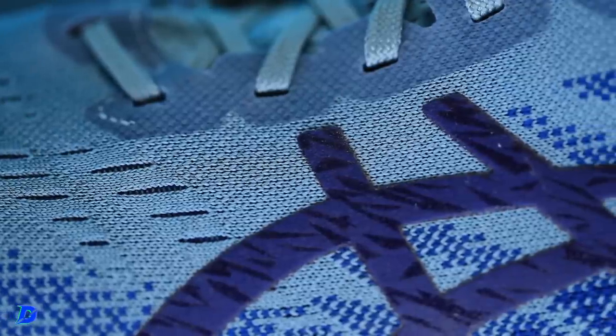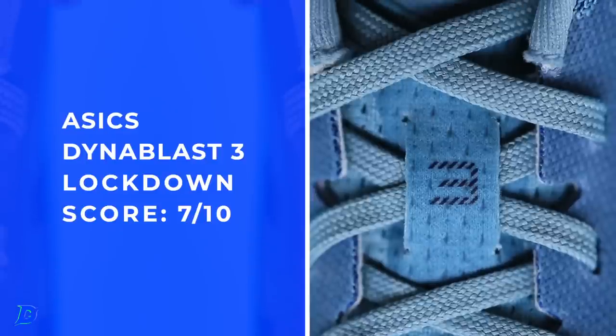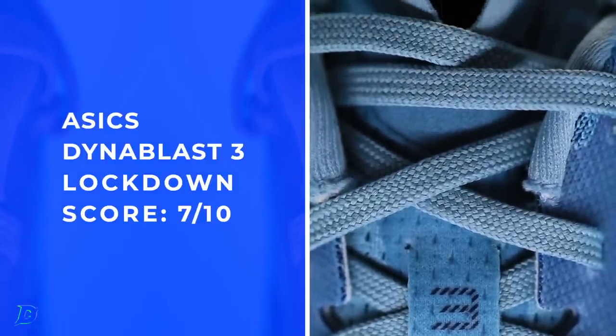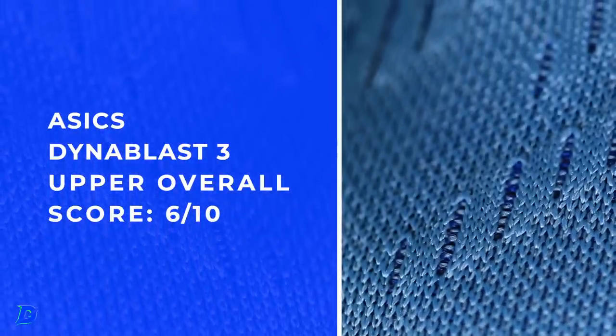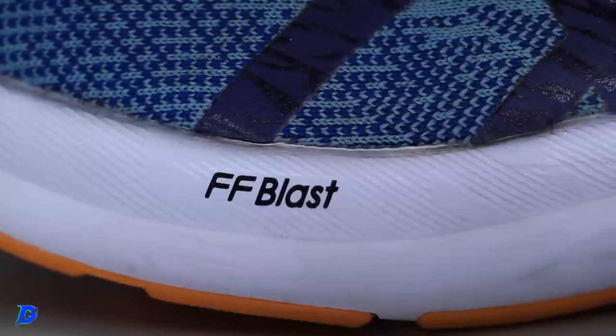Upper: standard engineered knit — nothing to write home about. Decent heel collar, comfy but not crazy plush. It is not a gusseted or semi-gusseted tongue — very thin tongue, keep that in mind, which is one reason lockdown isn't higher. Standard upper overall. This is a shoe from maybe five or six years ago with respect to that upper, but for the price point it's doing its job. Flight Foam Blast — the good old stuff.